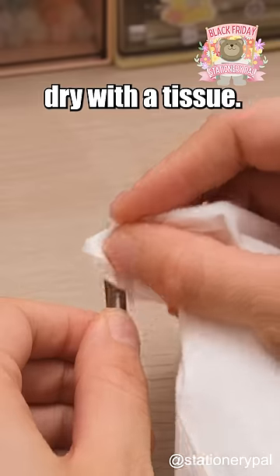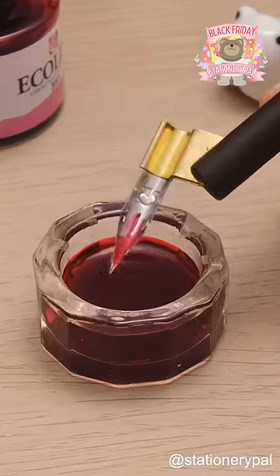Rinse with water. Dry with a tissue. Now you can start writing. Follow for more.